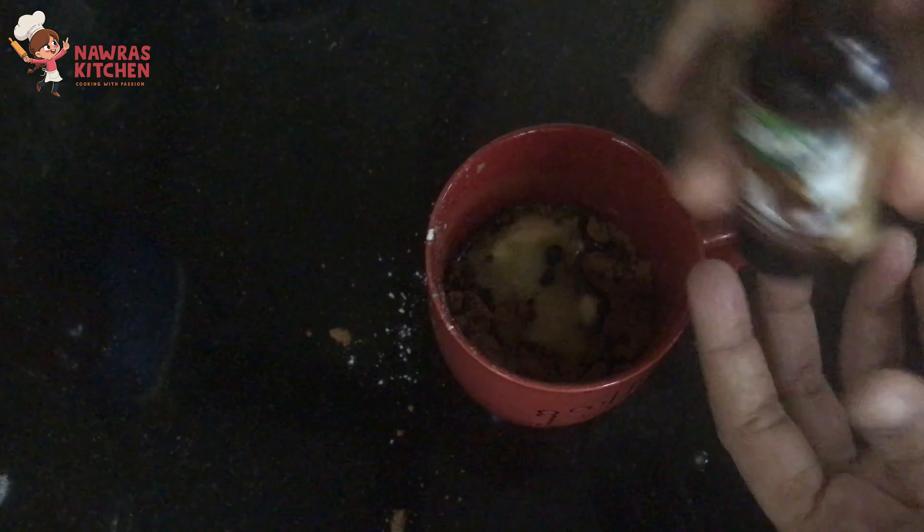Let's mix with a fork and a spoon. Now we are ready for the batter. I am using two glasses. I am going to finish the batter. There is a bowl filled with chocolate.